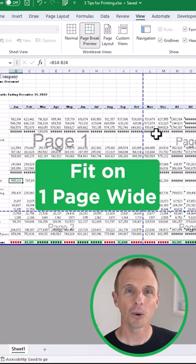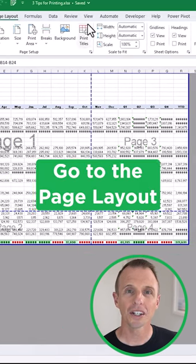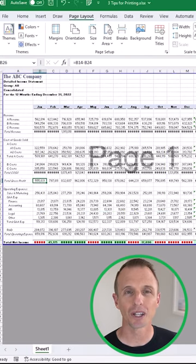Number two: if you want the report to fit on one page wide, go to the Page Layout tab and choose one page from the Width dropdown.